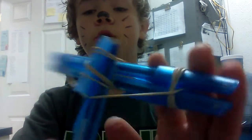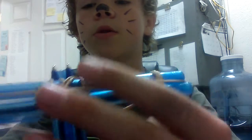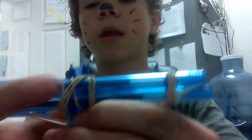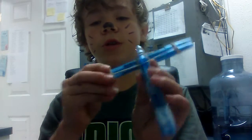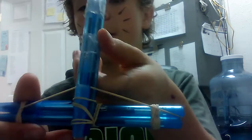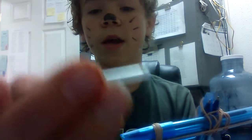Then you tie those together like this. Make sure to get another one and put it across here. Then get one of the refills from these pens — see right here, I've added a little nick in the bottom of it.